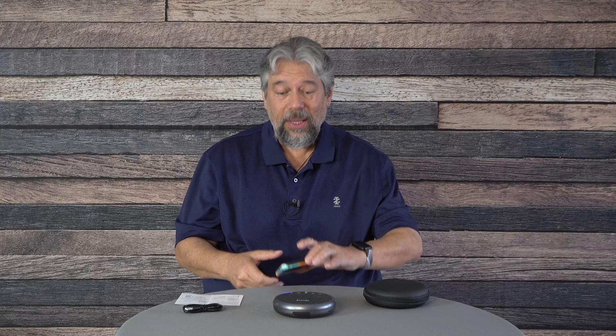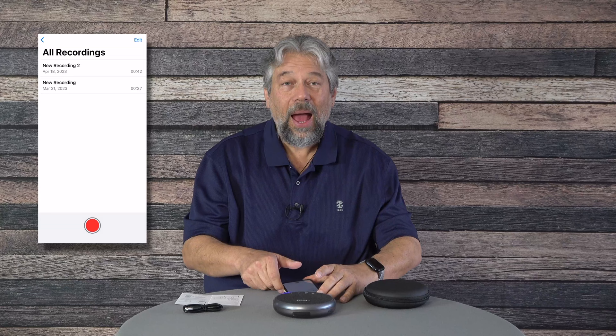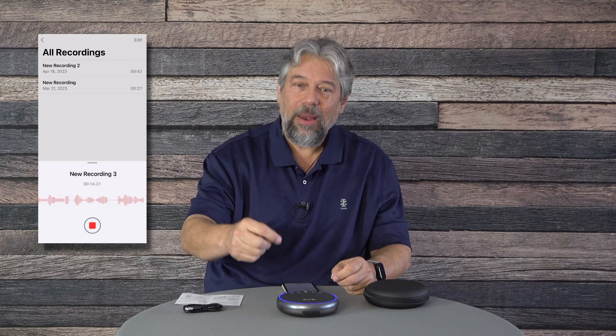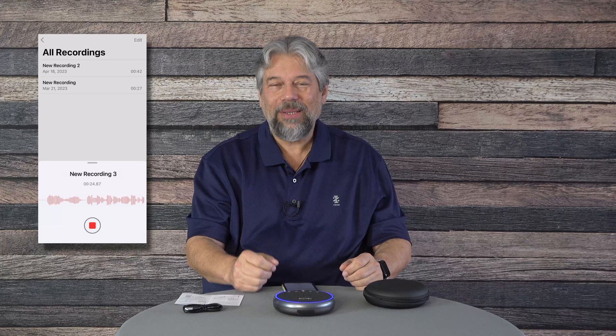Now I'm going into the voice recorder so you can hear how this picks up my voice. I'm just a couple of feet away, pretty typical of how I might have this set up. What you're hearing now is my voice being picked up by the Newline Bluetooth speakerphone. I'm going to press the mute button — when muted, you don't hear me talking, and when I unmute, I'm back. I really like that ring; it's a great, overt, easy-to-understand feedback mechanism.